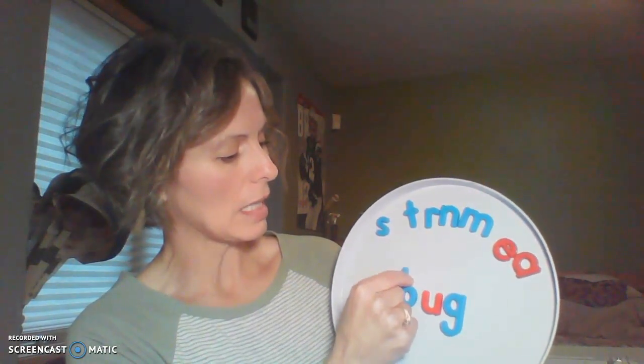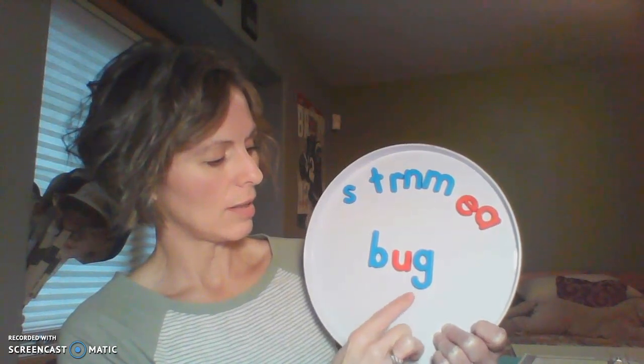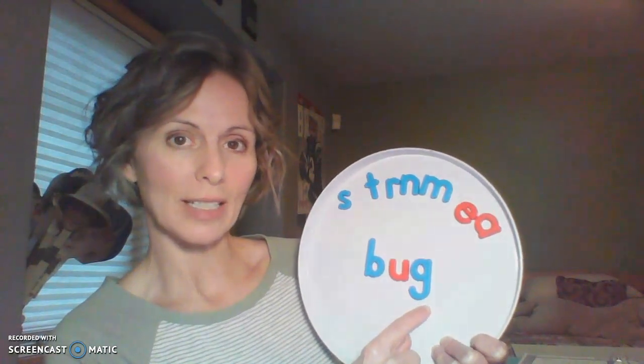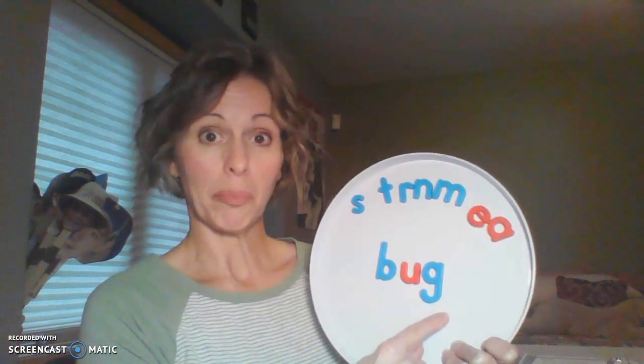Let's take that beginning sound away and put a B in its place. B says 'buh.' Can you blend these letters together? Did you say bug? There are a couple definitions for bug. One could be a bug like an insect, like a fly. The other would be bug like if you have a sister or brother that bugs you — they keep talking to you and you can say, stop bugging me.